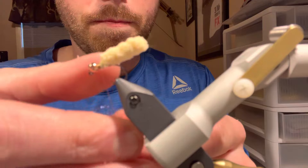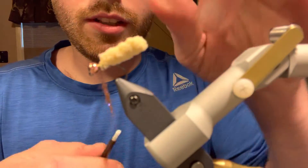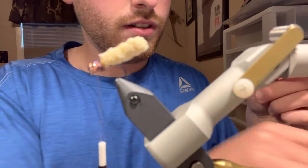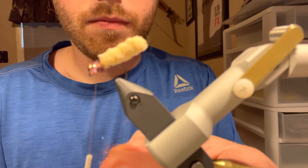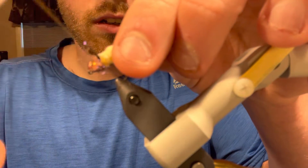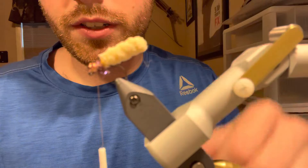We're going to mix that in. This is a really quick and simple fly — it doesn't have to be gorgeous, it's just a delayed harvest pattern. Get a little bit more dubbing — maybe just a hair too much. Work that into the thread and get a medium-sized noodle going. Should look something like that when done.